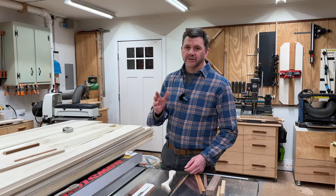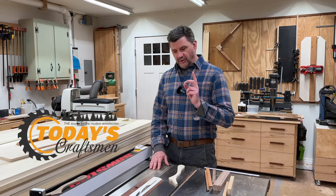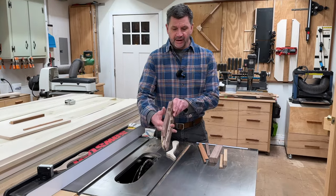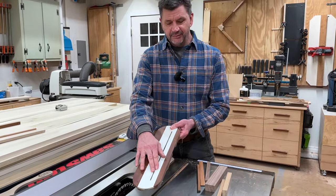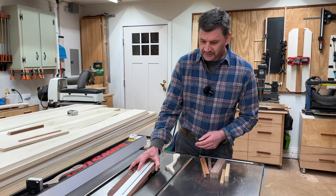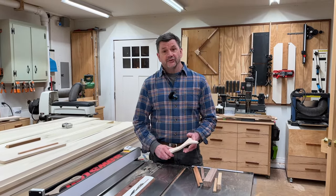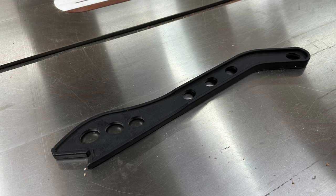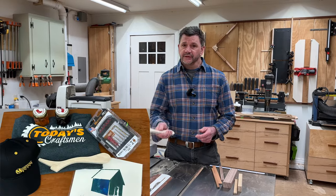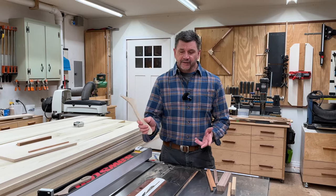A couple more things I wanted to talk about. You might know that I started another channel called Today's Craftsman. We posted a video on Saturday morning on a table saw insert — this is the zero-clearance insert — and Jeff explains how you can make this insert to fit over the blade with the riving knife. We just posted another video today on why you should never use the plastic push sticks that come with most table saws, and we give away one of the ones that I use along with a few other things. I'll have links to both those videos in the description.